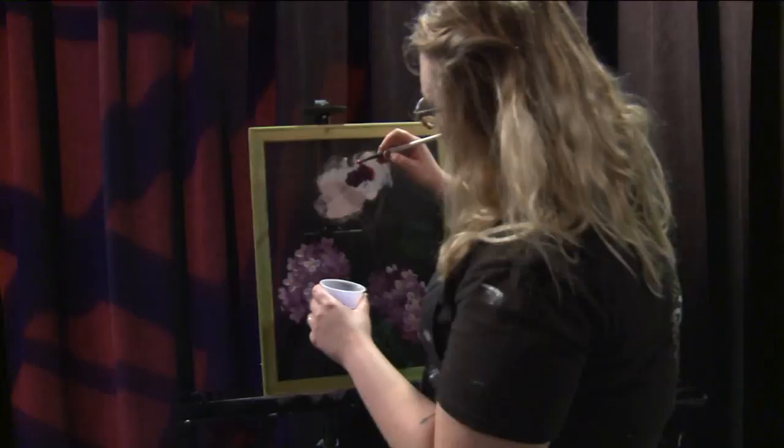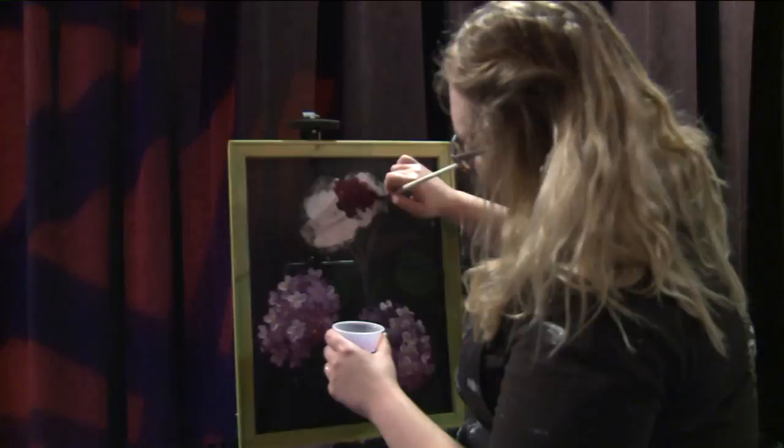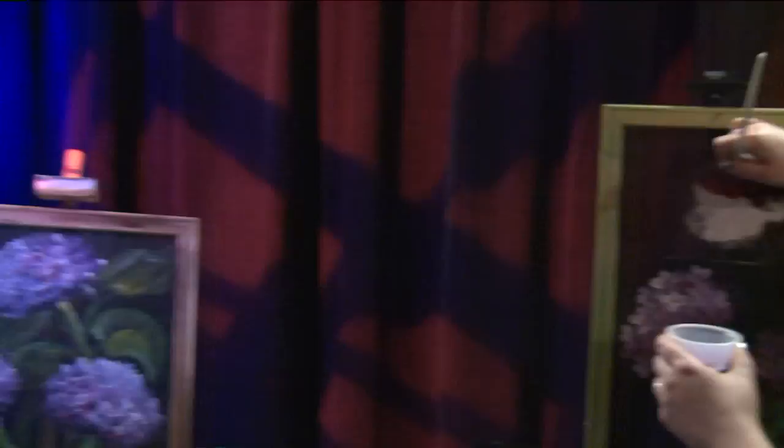We are out here with Miss Ashley Minney. She is a Painting with a Twist artist. She's showing us screen painting — not screen printing — screen painting. Let's go ahead and talk to Miss Jennifer Burke. She's owner of Painting with a Twist.